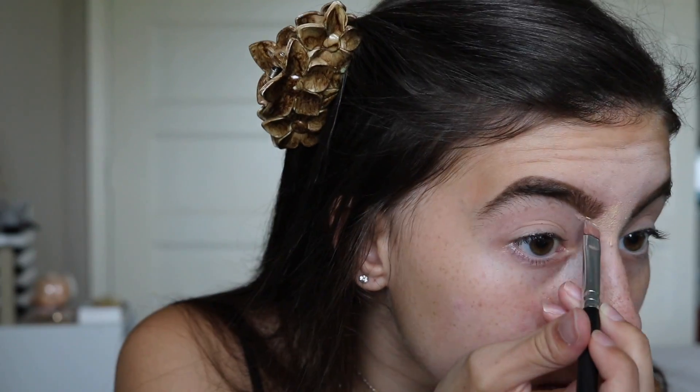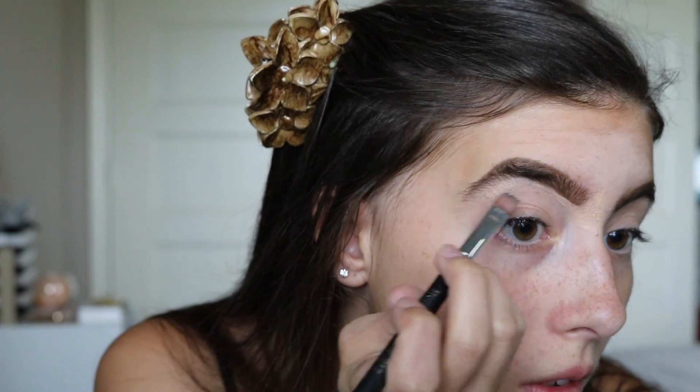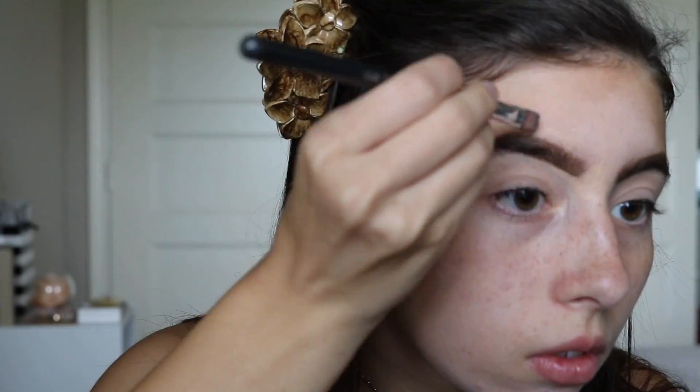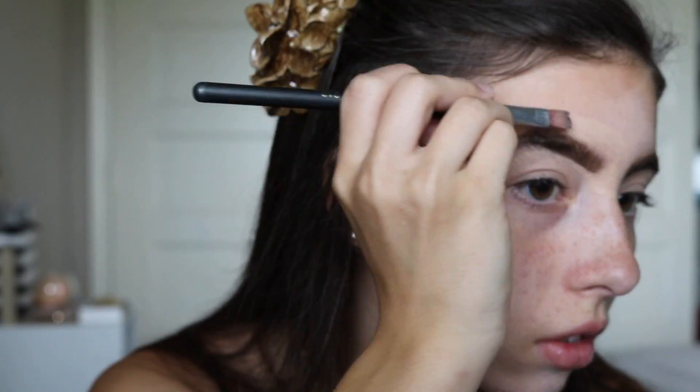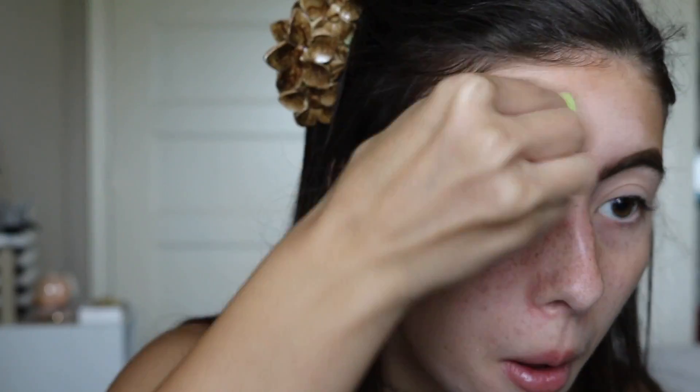Now I'm going to use this Treasured Beauty 212 brush and outline my brows with some foundation so that they just look clean and neater. To blend it out I just use a wet beauty blender or a big fluffy brush from Icing.